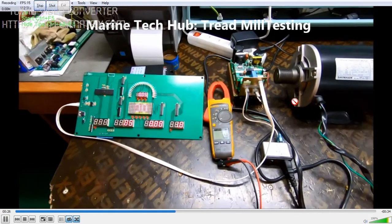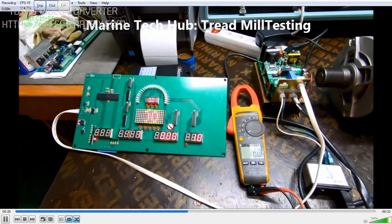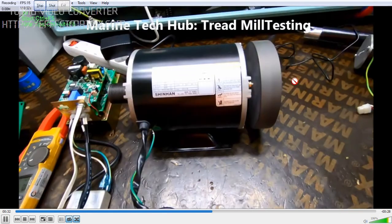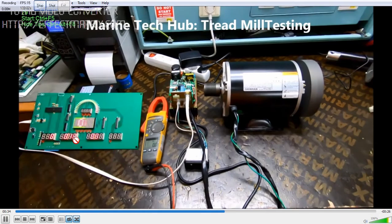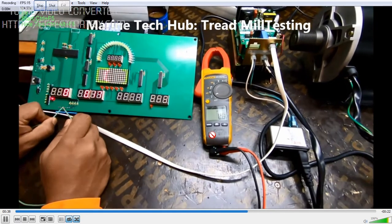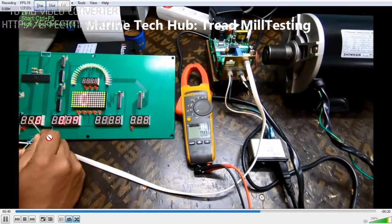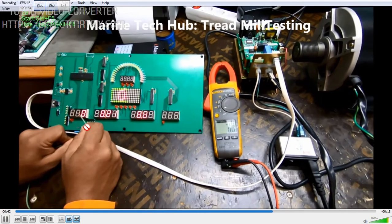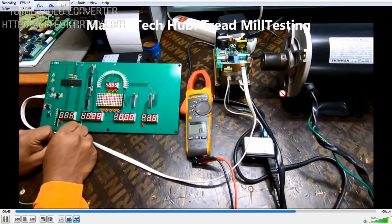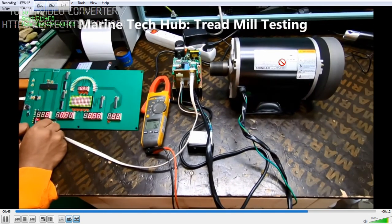So this is rotating and it is working. Now I want to increase the speed to a different RPM. I am using a jumper wire to activate the switch and increase the frequency, so the RPM increases.